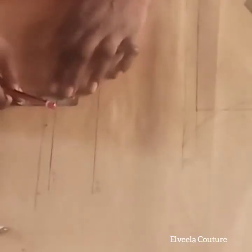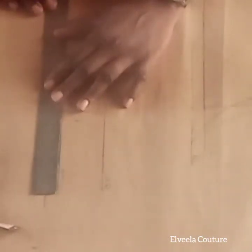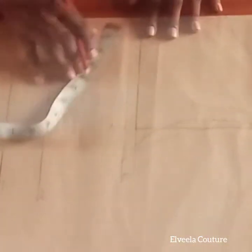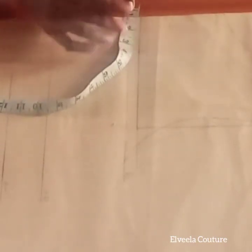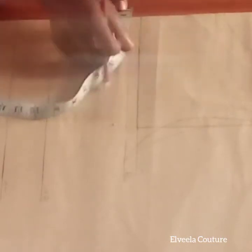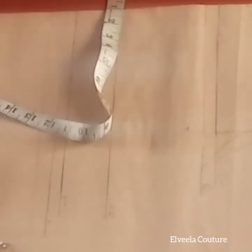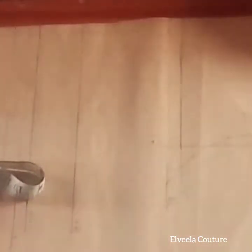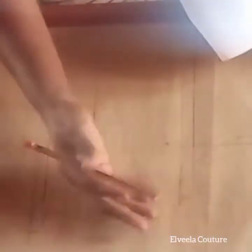I've drawn out my basic blouse bodice. On that end I'll be marking half an inch — the half-inch mark is going to serve as the distance between both bra cups. I'll connect the lines together and then place my bra cup.